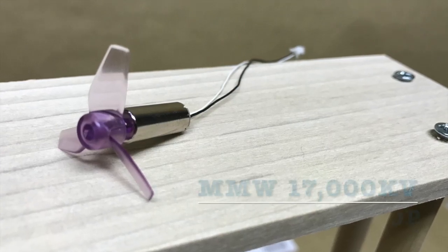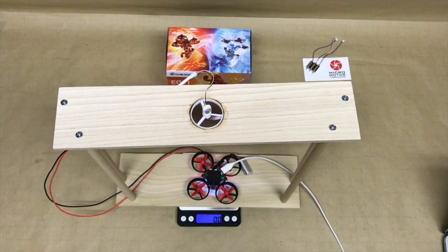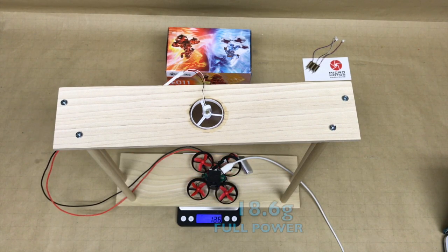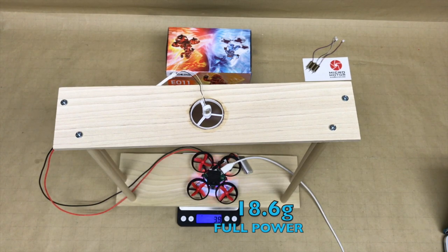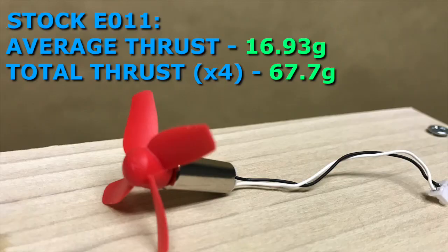And now for the 17,000 kV upgrade motor from Micro Motor Warehouse with the Raycon three-blade prop.